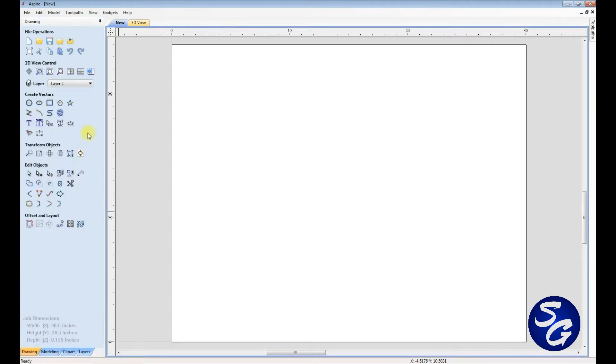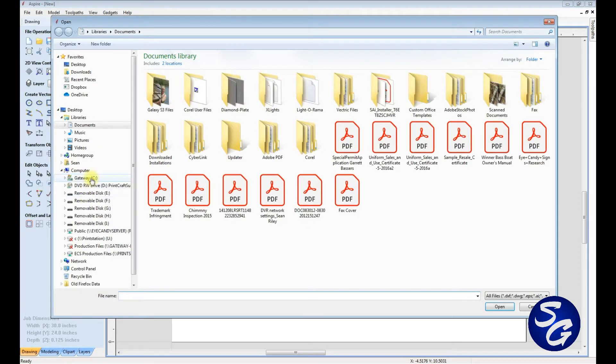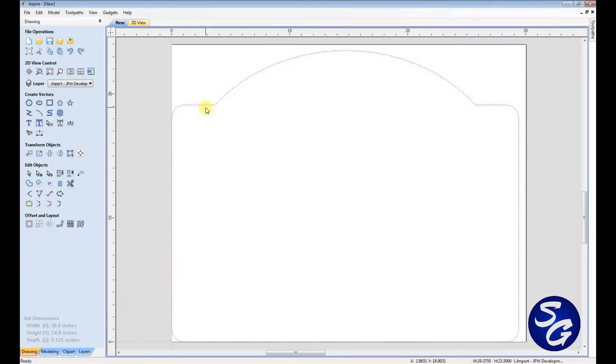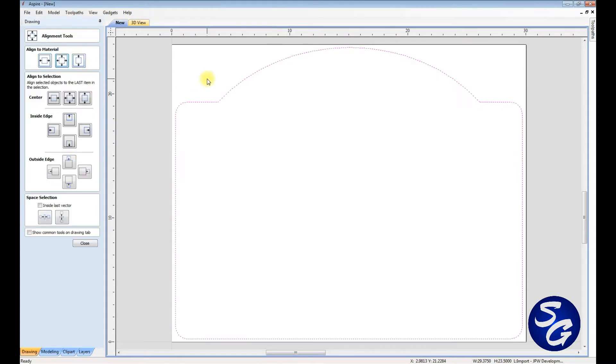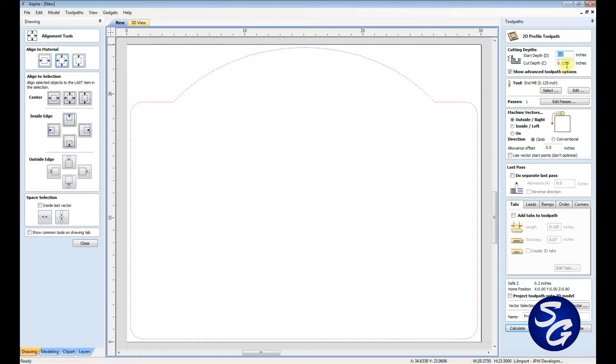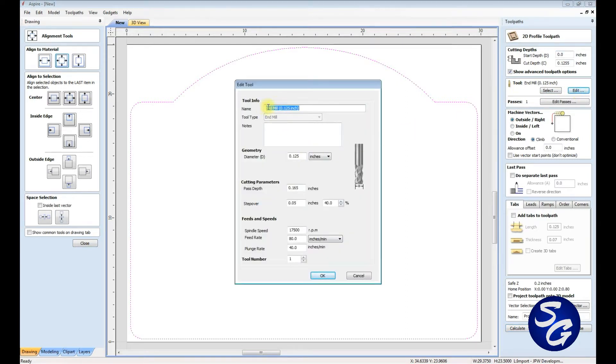I'm going to create a new file, and my job size is going to be 30 by 24. My thickness is 0.125, and that should be fine for what I'm doing. I go up here and go back to my Aspire folder and look for my JPW file — I'll probably cross over it several times before I actually see it. I'm going to center this on my panel and open up my toolpaths, and I'm just going to do a profile toolpath and set my depth a little bit deeper just to make sure it'll cut all the way through the ACM. I go to my tools and edit these — I use the stock 1/8-inch cutting bit that comes with Carbide, and I just use those standard settings.